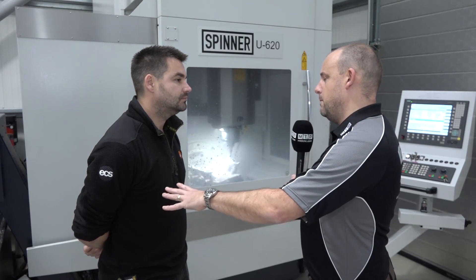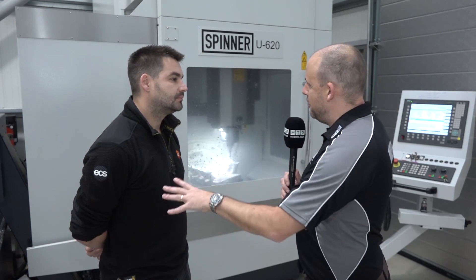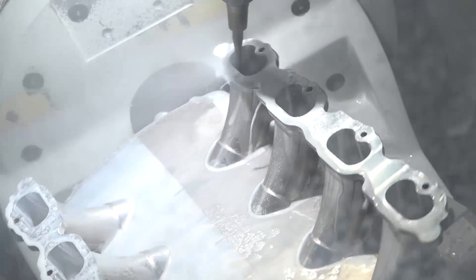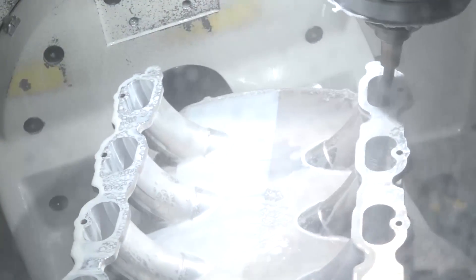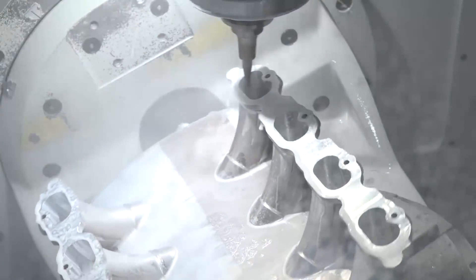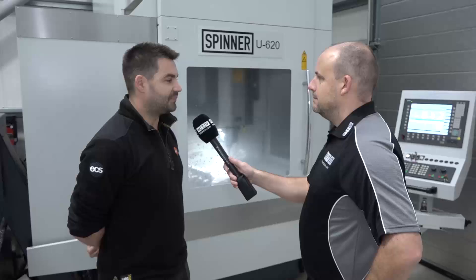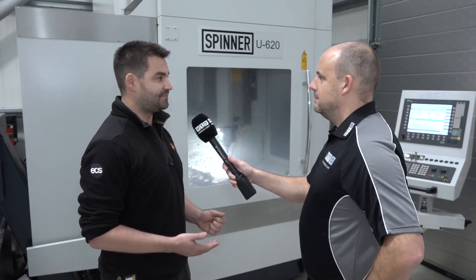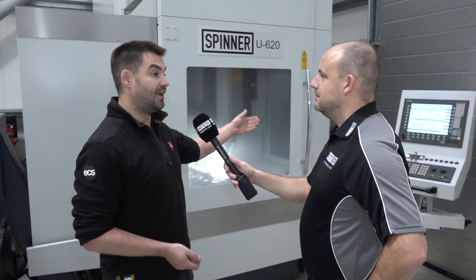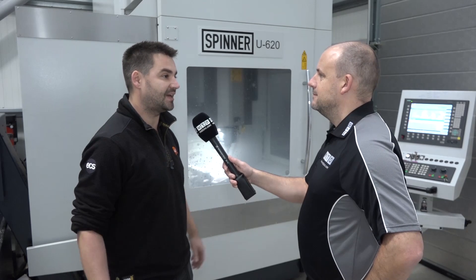There's another option with the Spinner — you can have it with a fixed table and five-axis solution — but you veered away from that and the U620 was your selected model. Why did you go for the single-table solution? We did initially look at the 1530 twin table, but after a bit of reflection we decided it still only has one spindle, so we're better off putting in the smaller machine and then down the line putting a second one next to it, as opposed to still only having one spindle running on a wasted table.